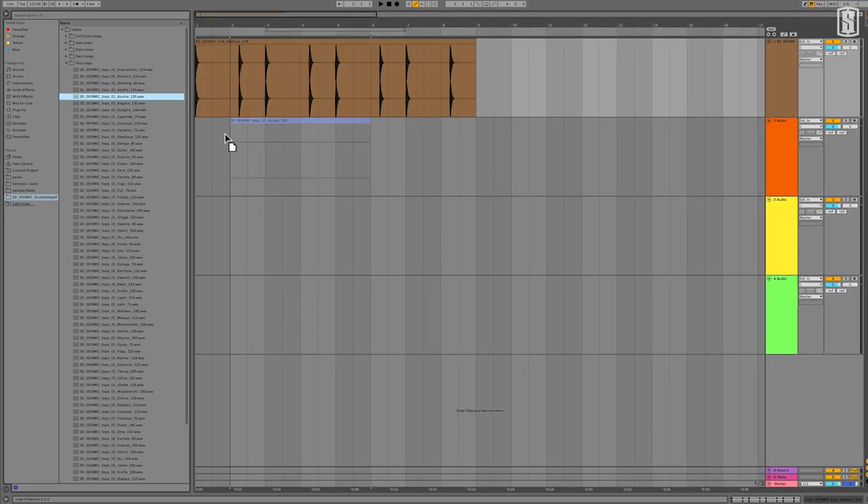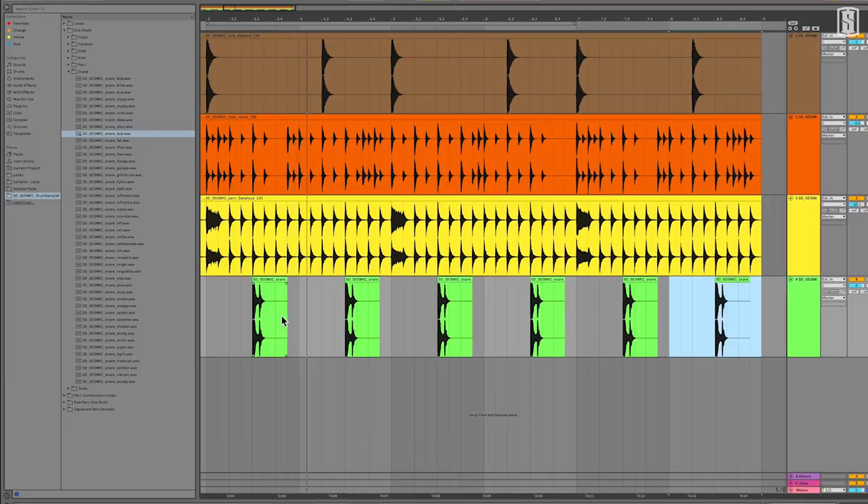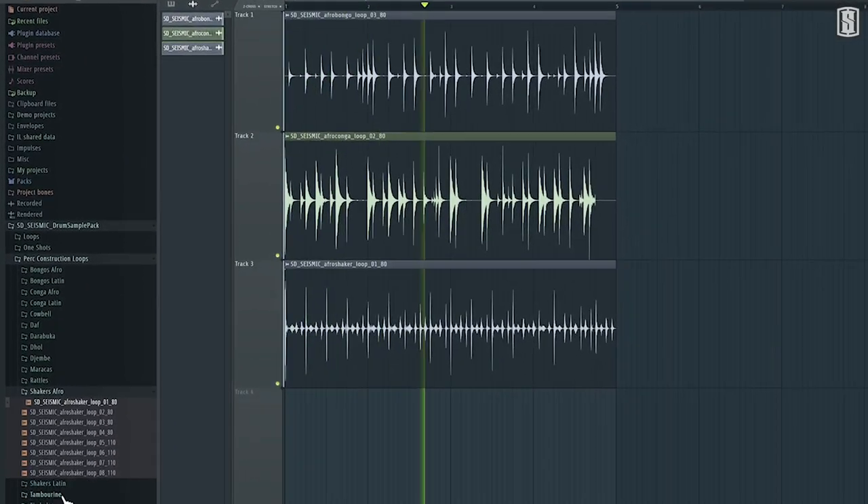Plus, you get tons of raw percussion loops that you can layer, mix, and match to create your own percussion ensembles. The creative possibilities are endless with these pristinely captured construction loops.